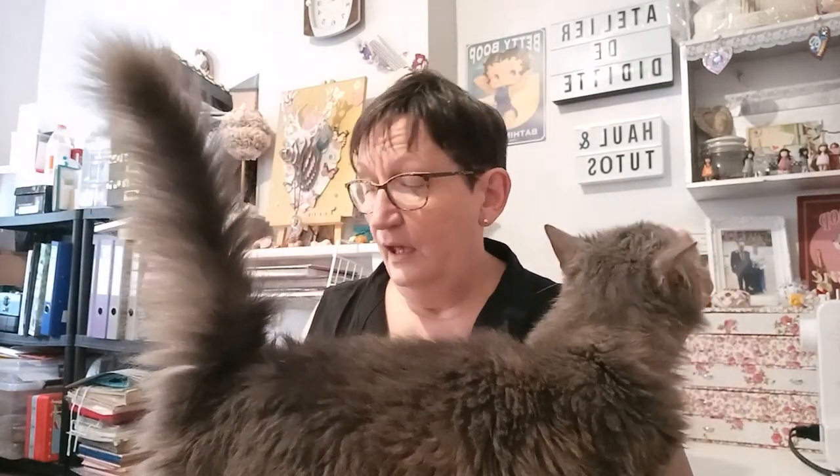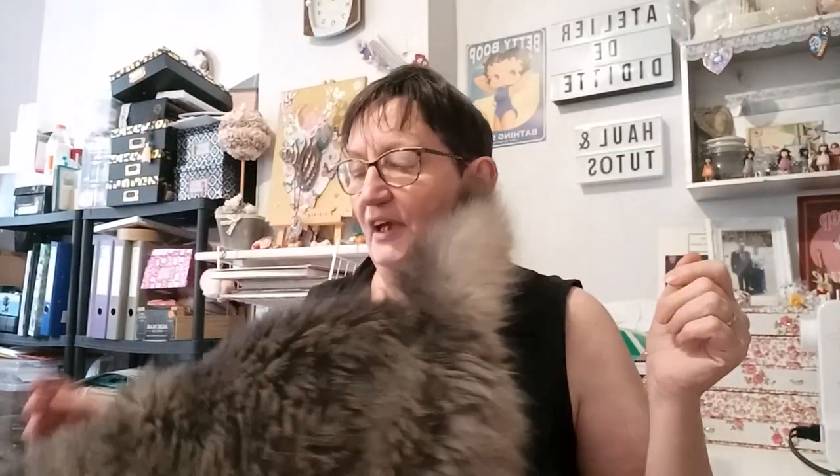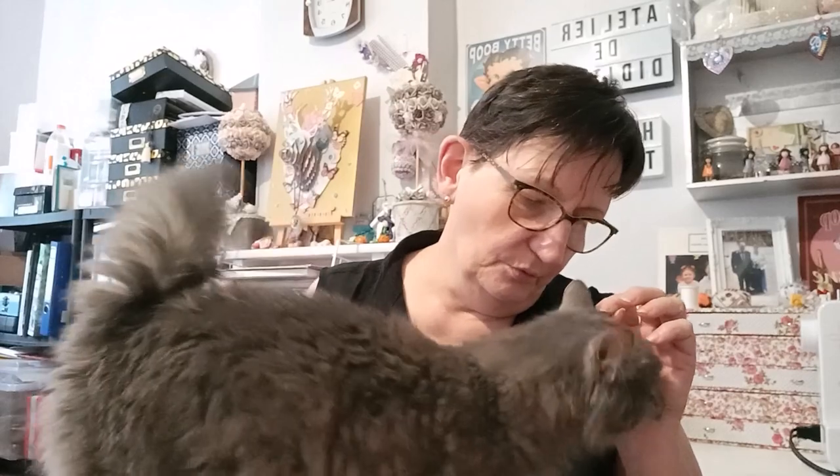Régulièrement, j'essaye de faire une commande, et là, cette fois-ci, c'était la box — donc la box du mois d'août — box broderie. Je ne sais pas du tout ce qu'il y a dedans, je ne l'ai pas ouvert avant de faire la vidéo, donc j'aurai la surprise en même temps que vous.